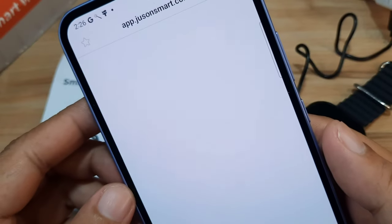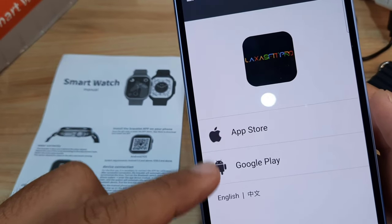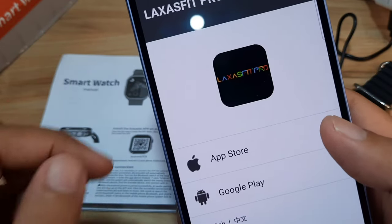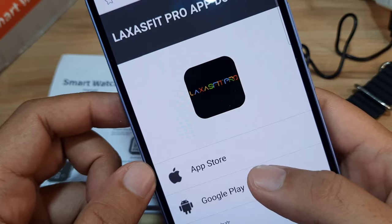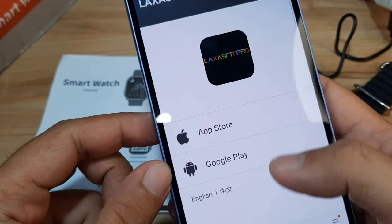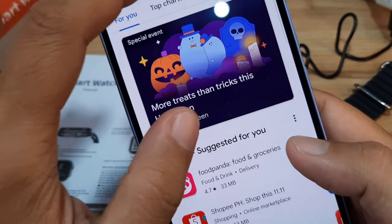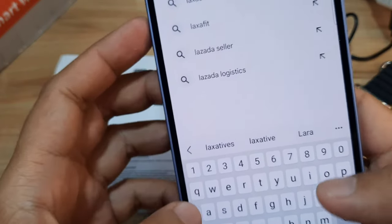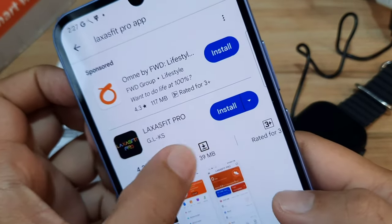Let's open and see if it will automatically open the Google Play Store. We have some links here — the App Store and what appears to be an APK file. We'll choose the Google Play option. Actually, let's just search for the Laxa Fit Pro app directly in Google Play.